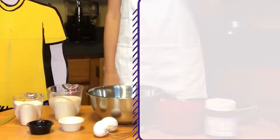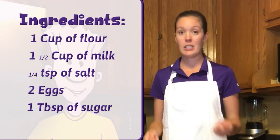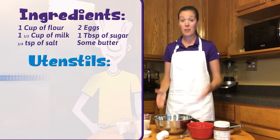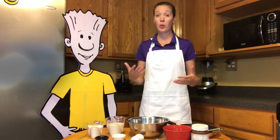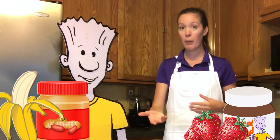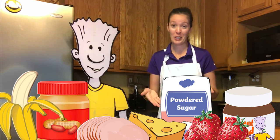For the crepe batter, you're going to need flour, milk, salt, eggs, and sugar. And we're going to need some butter while we cook the crepes up. You're also going to want a mixing bowl, a medium skillet, a spatula, and a whisk as well. Today we are going to be making banana and Nutella, but you can put anything you want — strawberries, peanut butter, powdered sugar. You can also put some ham and cheese in there. Anything your mind can think of, you can put it in a crepe.